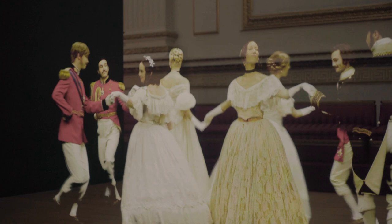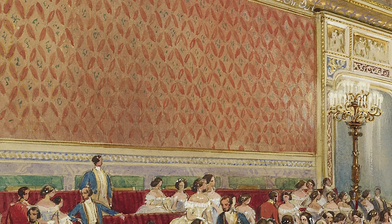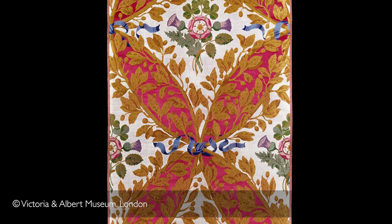To recreate the silk wall hangings at a lower level in the ballroom, we based this on a surviving sample of the actual silk that Queen Victoria and Prince Albert installed.